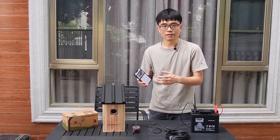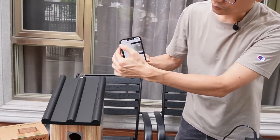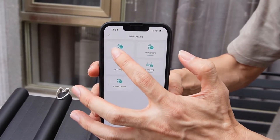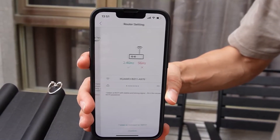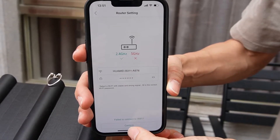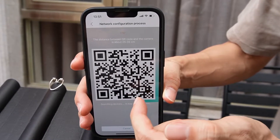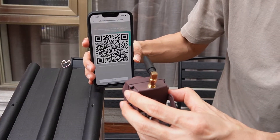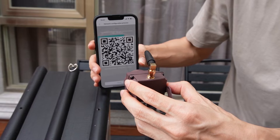The whole process is quite similar to setting up the first camera. I need to move to the app. Here is the first camera. Now I'm going to add the second camera. This is the Wi-Fi camera — click next step. This is the Wi-Fi name and the Wi-Fi password of my router. I click confirm, then click next. This is the QR code including the Wi-Fi access ID and password. Now I just point the camera to this QR code. It's going to read the QR code and save the Wi-Fi password to the camera. It's going to take a while.